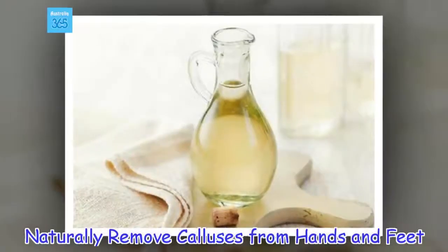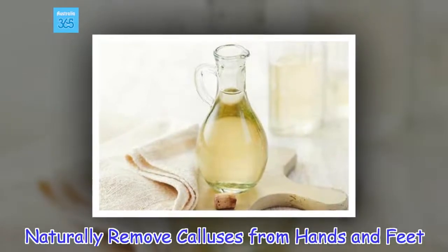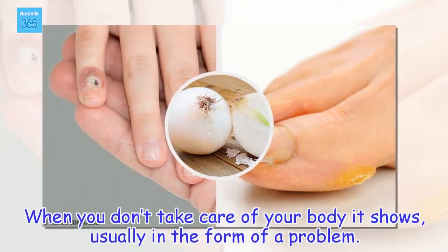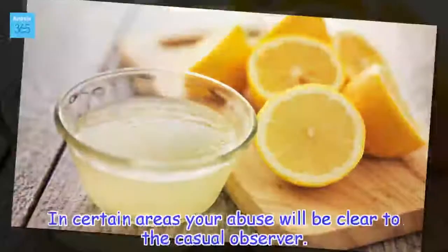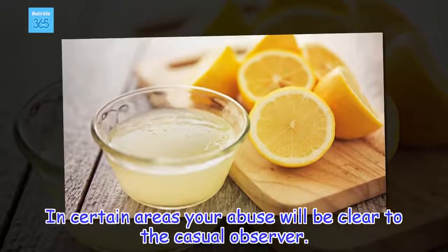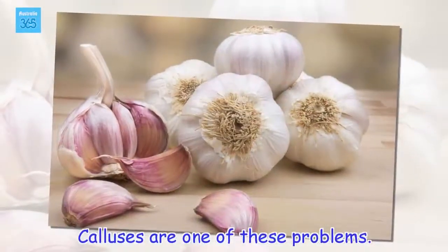Naturally remove calluses from hands and feet. When you don't take care of your body it shows, usually in the form of a problem. In certain areas your abuse will be clear to the casual observer. Calluses are one of these problems.